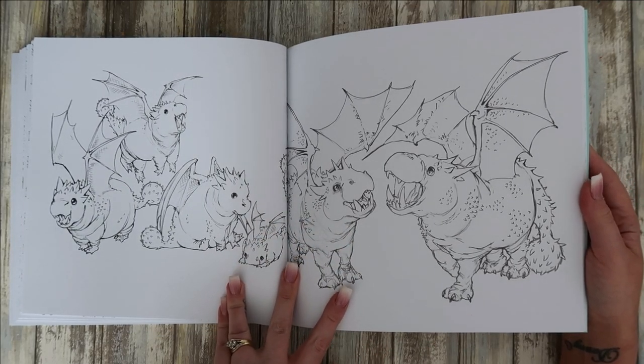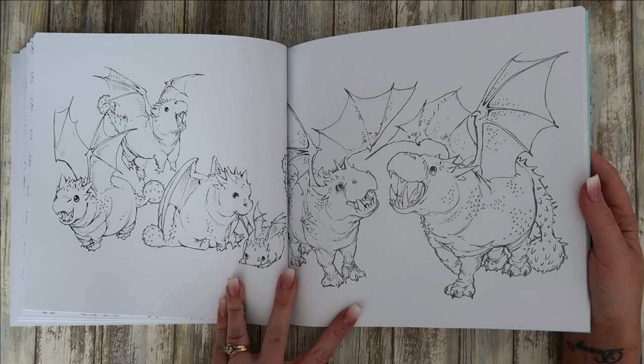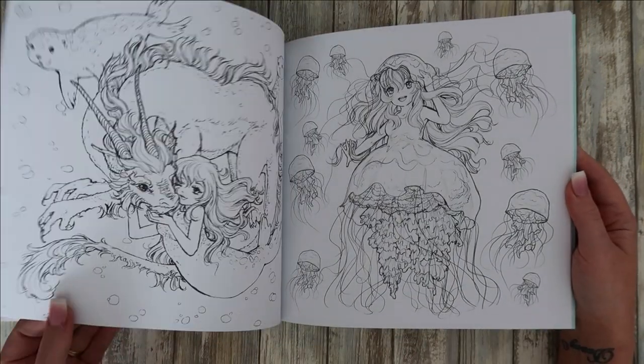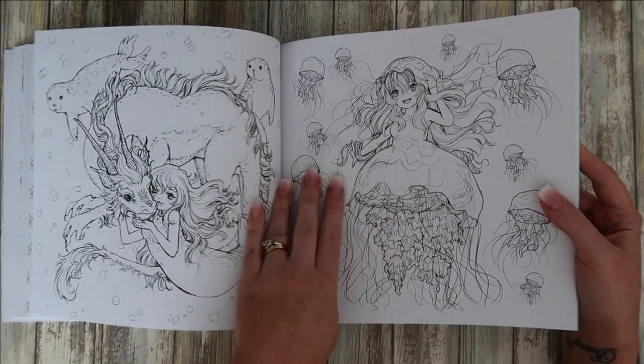Where on earth she gets the ideas from for these I have no idea, but they are very very sketchy. So — jellyfish! That one's just adorable.